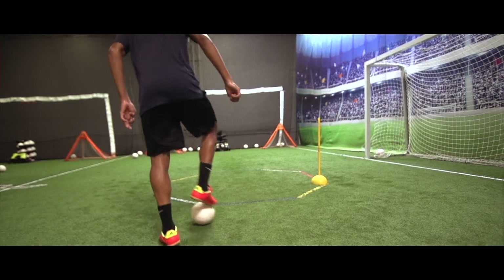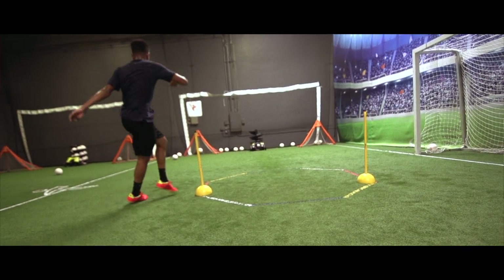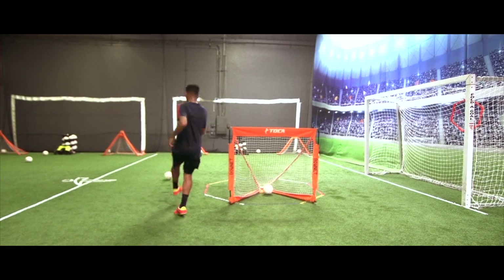The most challenging thing I find about a tokeh session is probably when I have to work on my left foot because this may be my weakest thing, but here they challenged me and I like it.